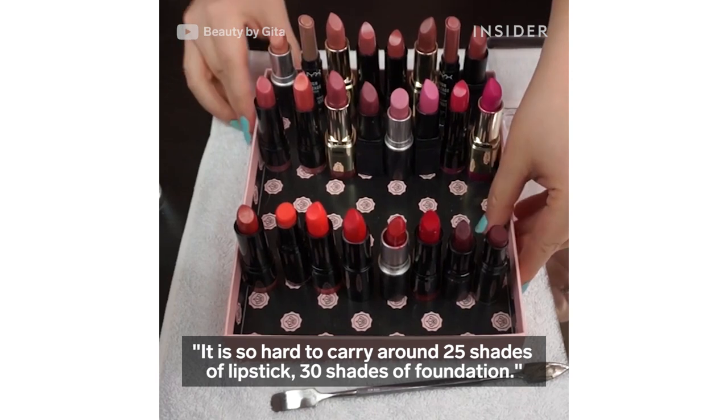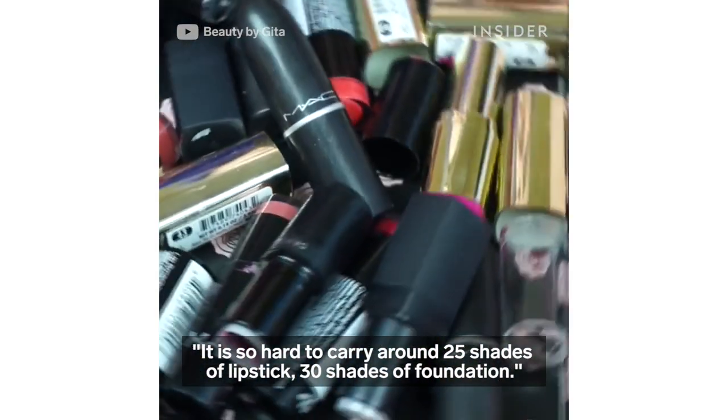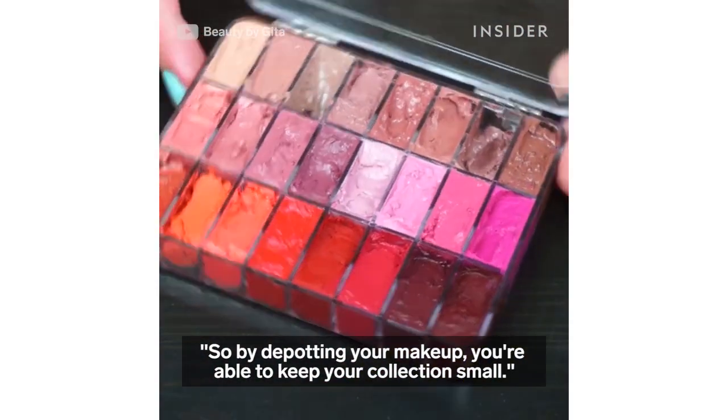It is so hard to carry around 25 shades of lipstick or 30 shades of foundation. So by depotting your makeup, you are able to keep your collection small.